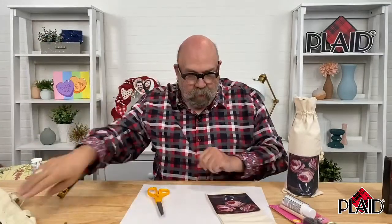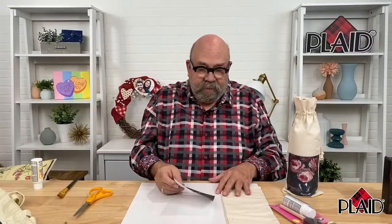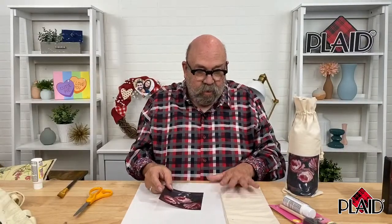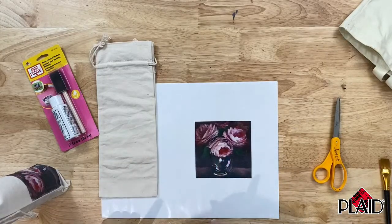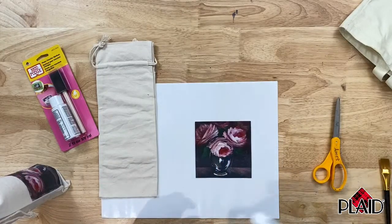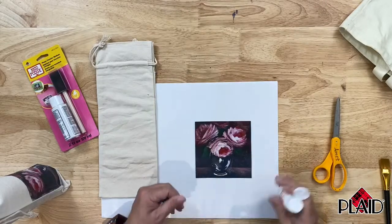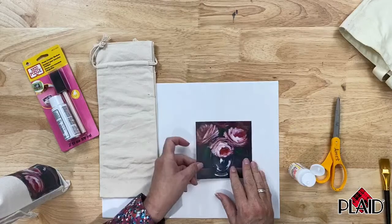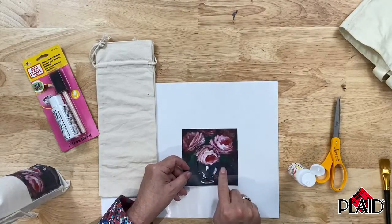So let's talk about the actual steps that you need to take to create this project. There are not many steps and there is only one difficult part. First thing to remember: it must be a dry toner copy — a laser copy of your artwork.